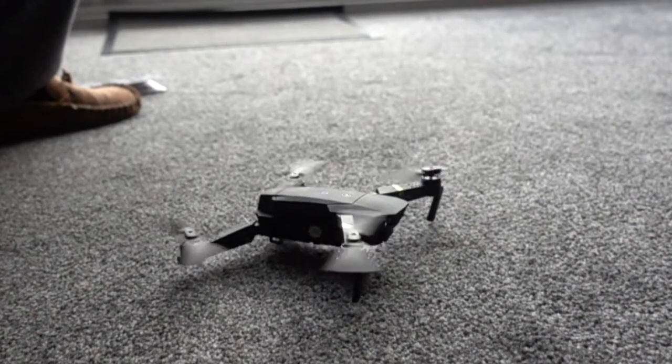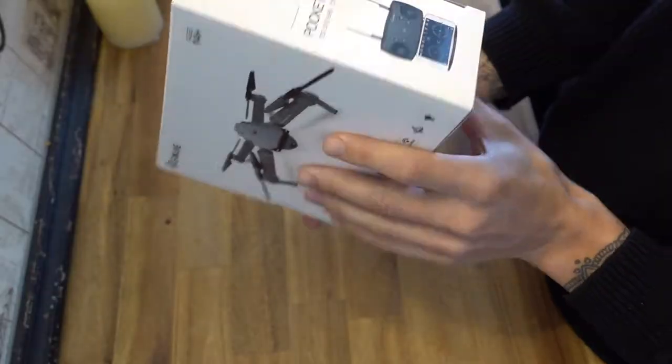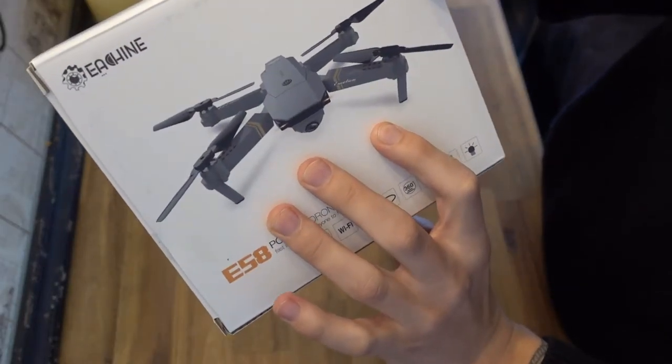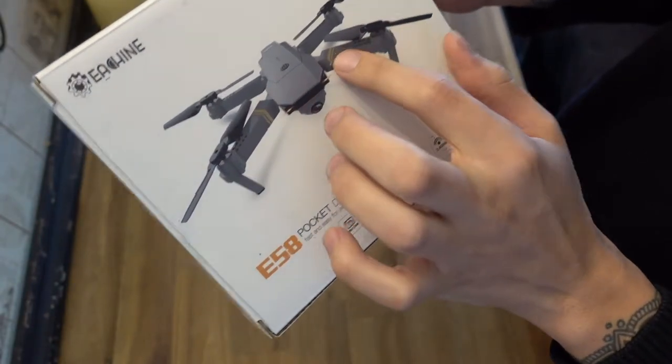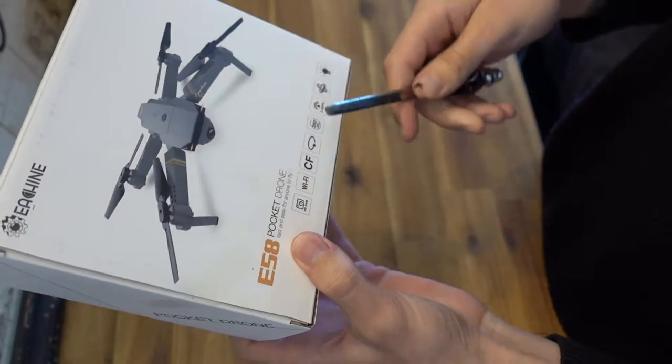We've got the Eosheen E58 pocket drone, and this is one of the foldable ones which looks pretty much identical to a Mavic Air. You've got the foldable legs here, and the propellers I think are also foldable, although they might be fixed — I'll have to see. It looks pretty simple.